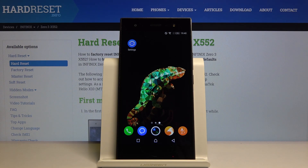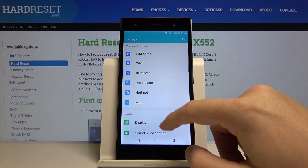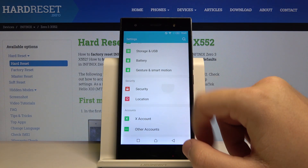Welcome. If you want to change the lock method on your Infinix, first you have to click on Settings, then scroll down and click on Security.